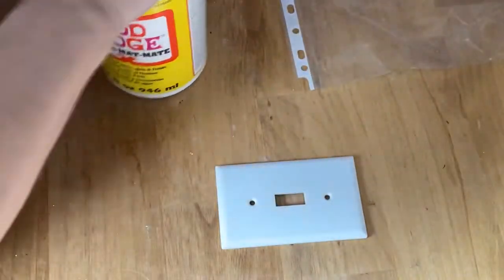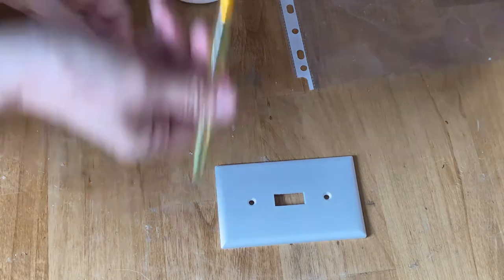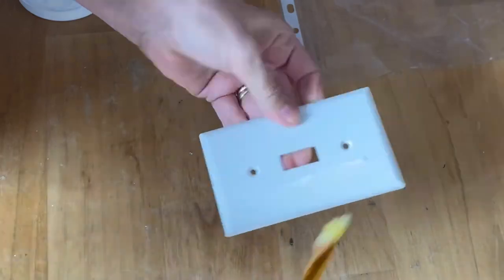I'm going to be using my Mod Podge mat and I'm going to put a coat over the entire light switch. Make sure you get it all over the corners and the edges really well.